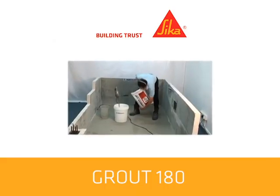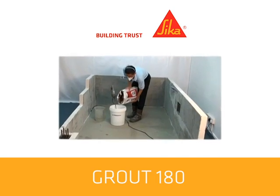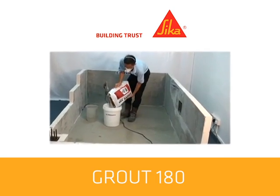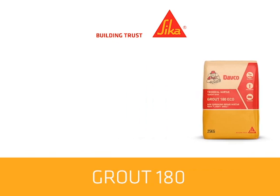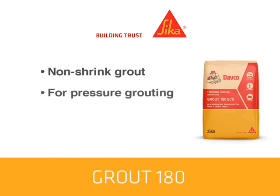This video will show you the uses and proper application of Grout 180. Grout 180 is a specially formulated cementitious non-shrink grout for pressure grouting. It requires only on-site addition of water to provide a non-shrink free-flowing grout.